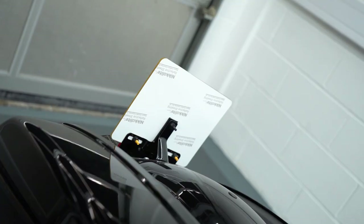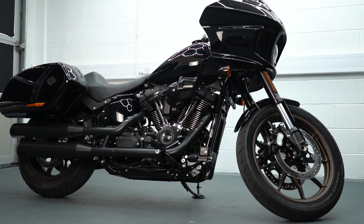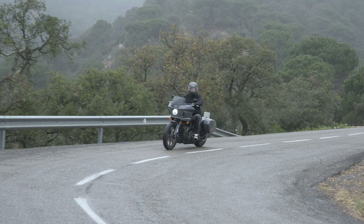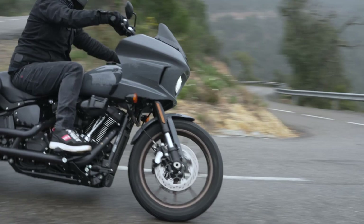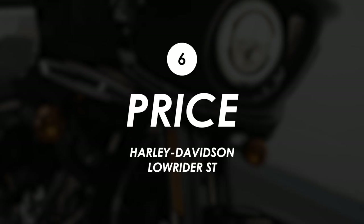Otherwise I think it's a great looking bike. This is the Vivid Black — I'm not quite sure how black can be vivid — but this is the cheaper model. You can pay £440 more for a Gunship Gray, which is the one I rode on the launch in Spain; I thought it was a really nice looking bike, probably worth a little bit extra for me. But as I always say, looks are subjective, so I'd love to know what you think down in the comments — and let me know which one you go for, the black or the gray.